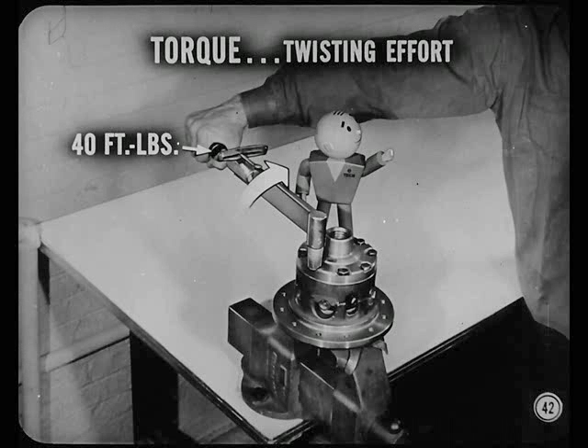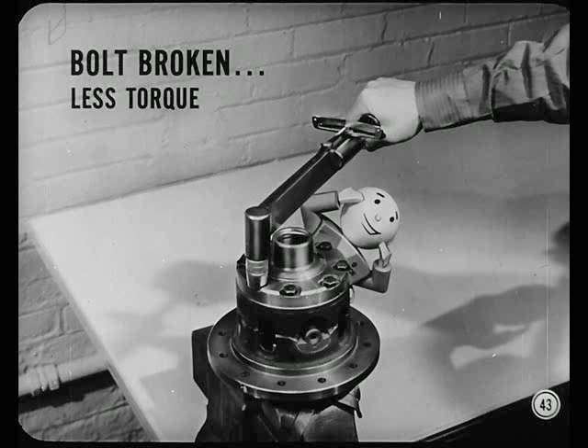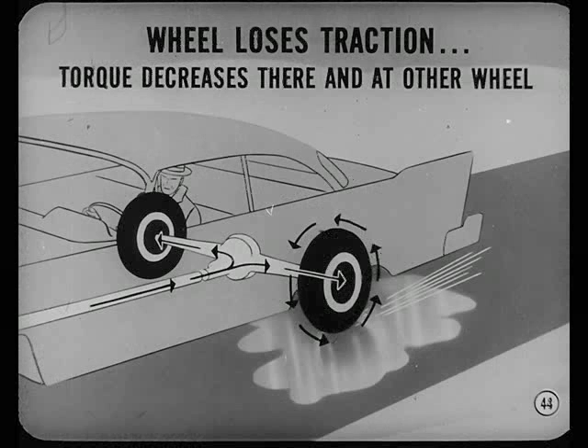Look at it this way. You know that torque is twisting effort. Put a torque wrench on a bolt and tighten it until you get a reading of 40 foot-pounds of torque. It took effort because the bolt resisted turning. But if the bolt were broken so the wrench began to spin around, would you be exerting more torque or less torque? Less torque, of course. And that's what happens when a wheel loses traction — torque decreases there, and at the other wheel, because of the equal torque division the differential makes, speed increases but not the torque.